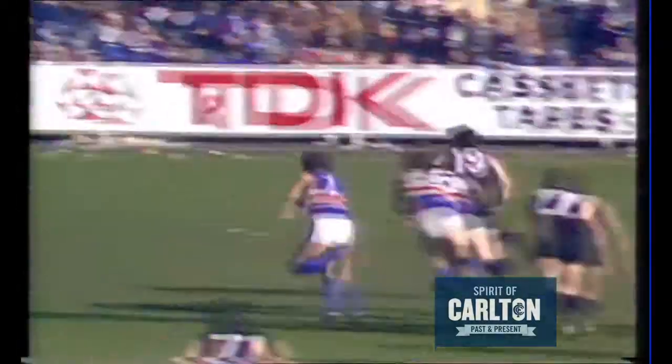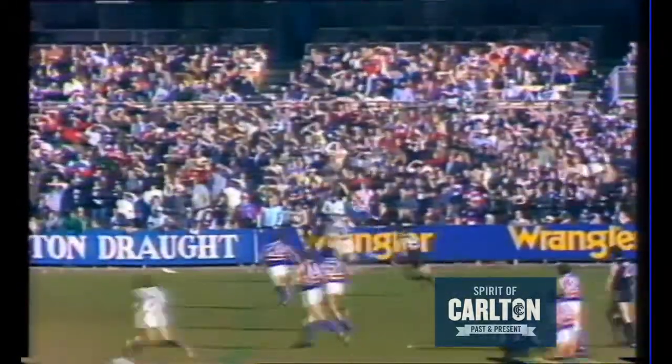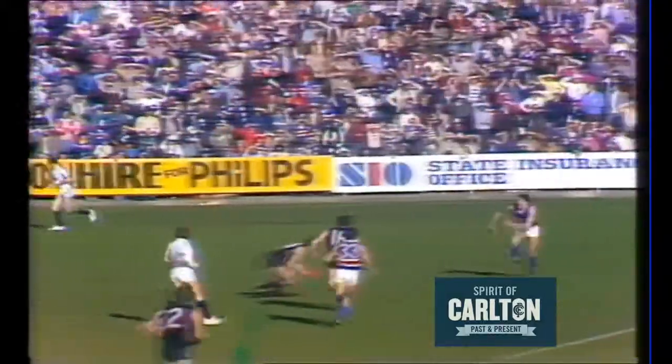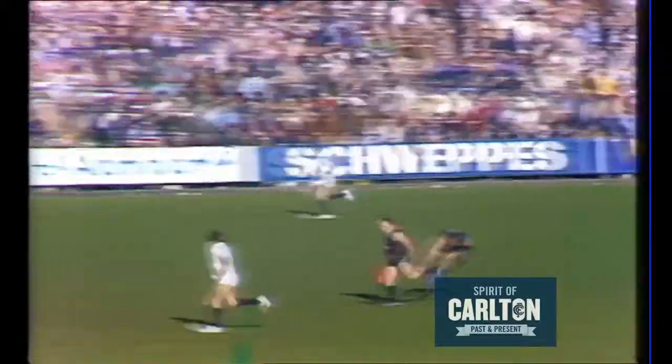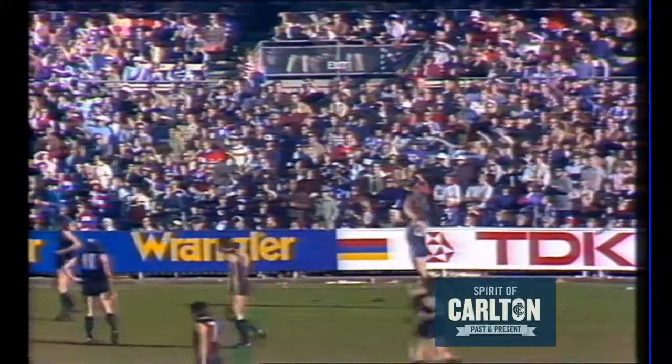It goes to ground and a chance for Carlton to clear as they push it out wide towards that half back line. Rowan Burke in possession picks it up, giving a hand pass to Johnson. Buckley gives a hand pass out, picked up by Burke — Burke across, Buckley from centre half forward goes through the centre and right through — a great goal.